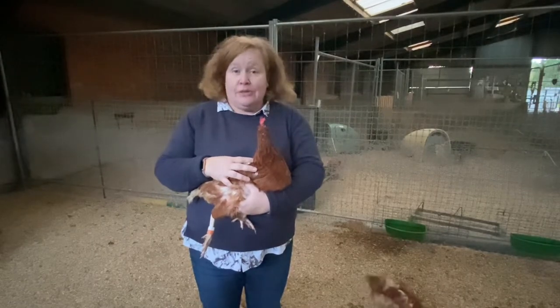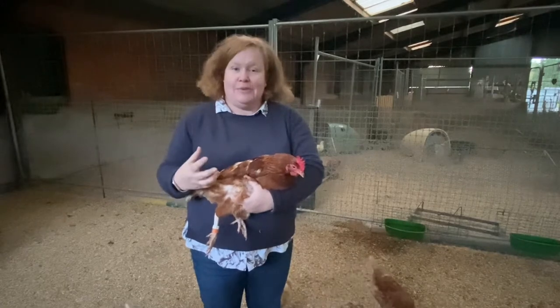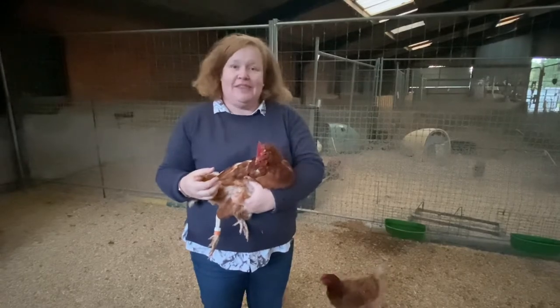The more you handle them, firstly the more confident you will become, and the more you do it the chickens will get used to it too. Thank you very much for watching — if you have any questions, please drop me an email. Thanks.